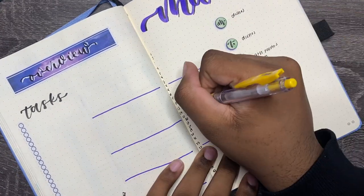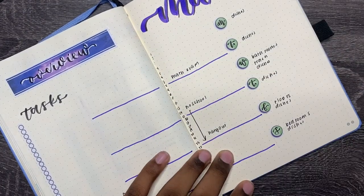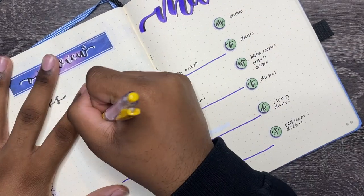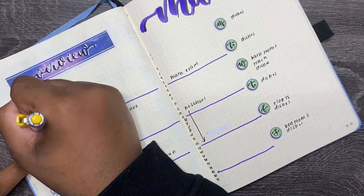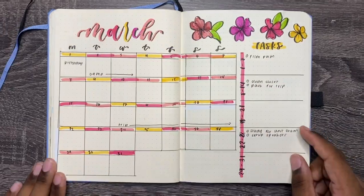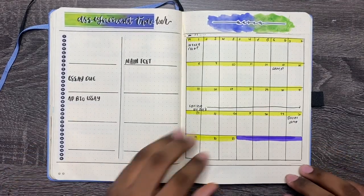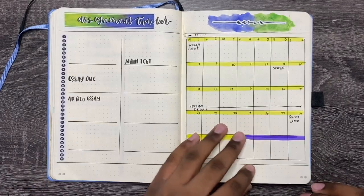And that is it for these five types of calendars. These calendars really forced my creativity — it took me a while to come up with different styles, but I really hope you guys enjoy this video. I'm going to flip through the rest of them and show you how they all turned out.